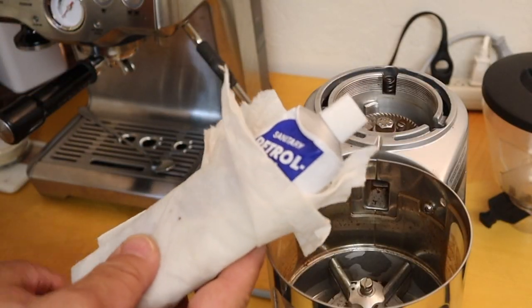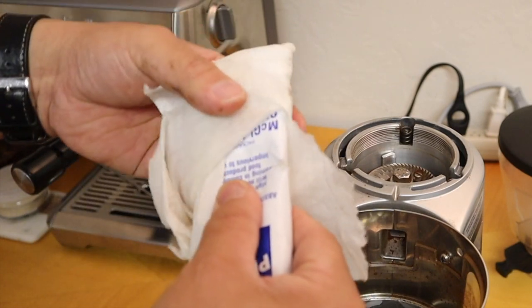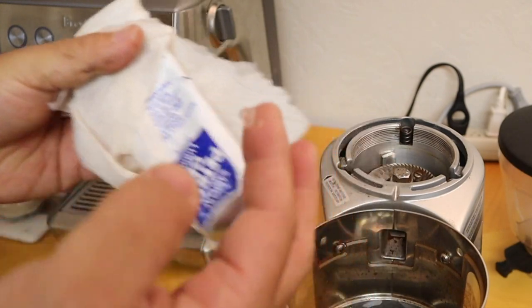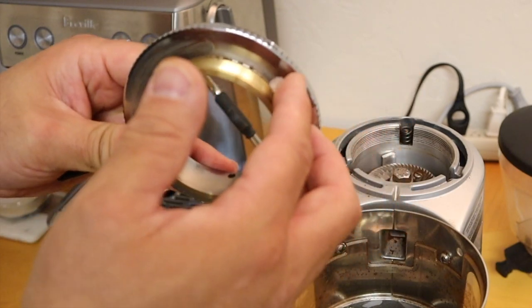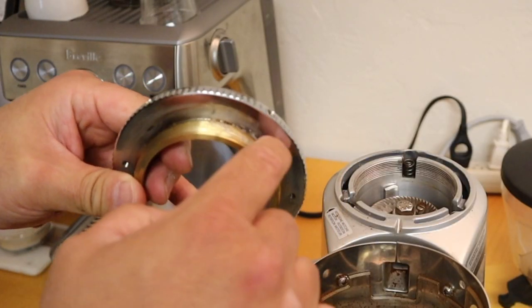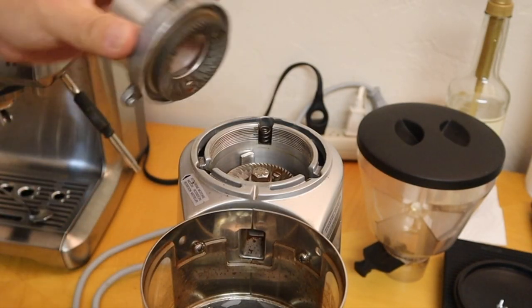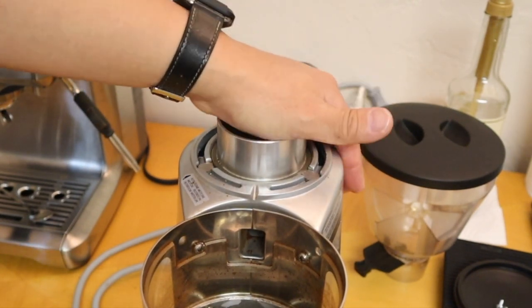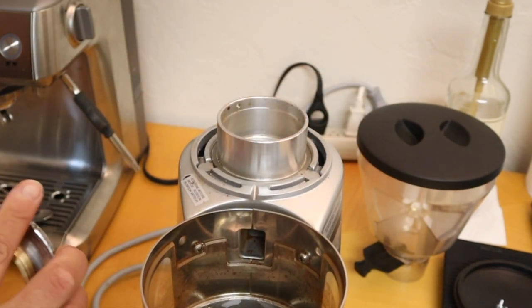Apply food-grade lubricant. This one is already ripped open, so I'm just going to squeeze out a little bit. You can use your fingers or a paper towel — it doesn't make any difference. What I like to do is go through and apply the lubricant. Once it's done, put it back in and make sure everything is all nice and tight.